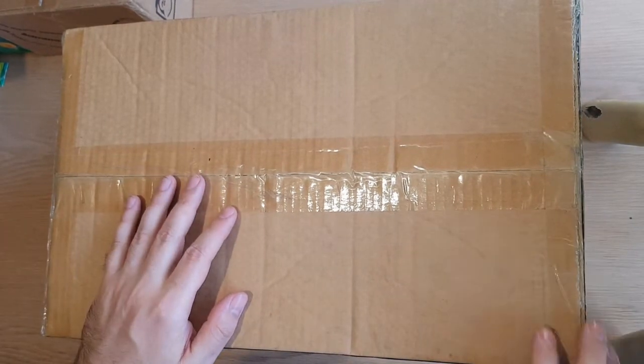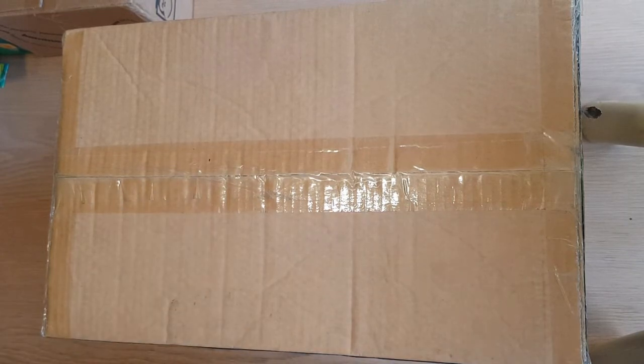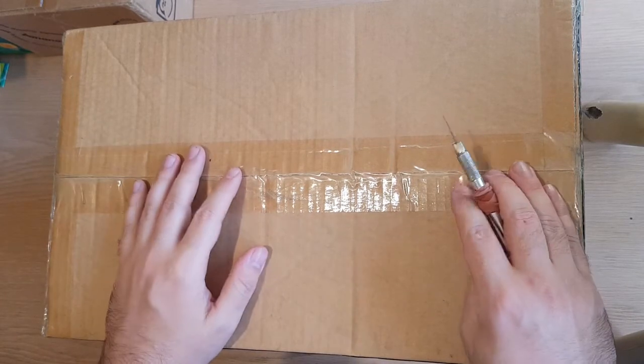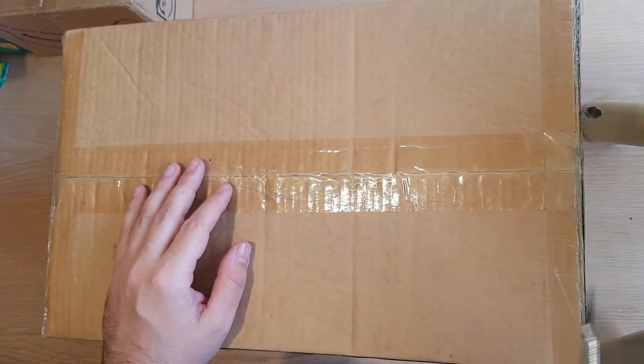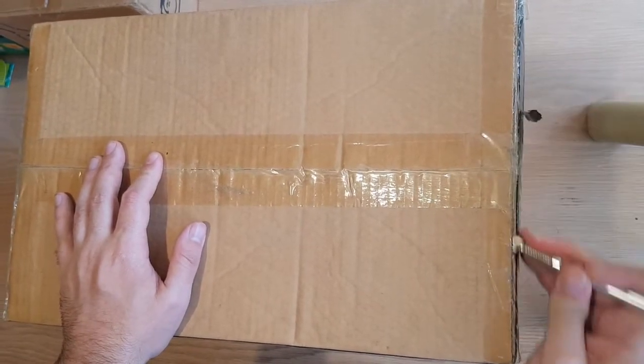Hello and welcome to another unboxing! It's been a while because of COVID — things have not been shipping for a while, and a lot of packages were actually cancelled and not sent to Australia at all. So we're very lucky that this even arrived. Let's open it up.